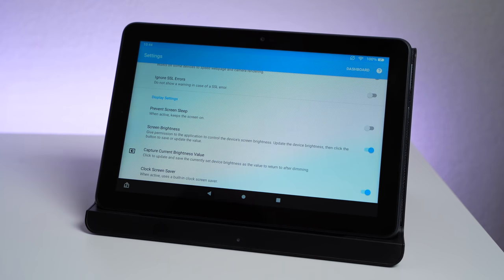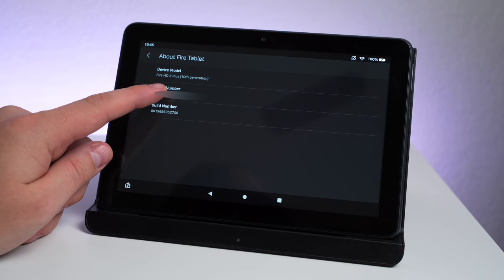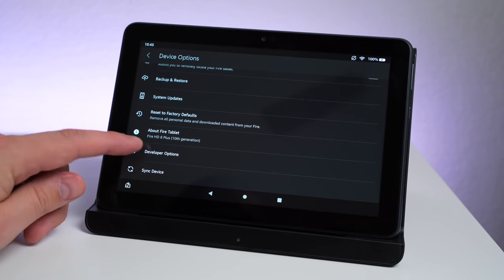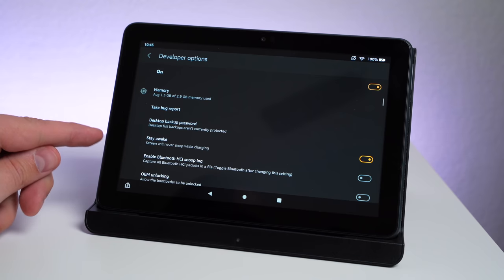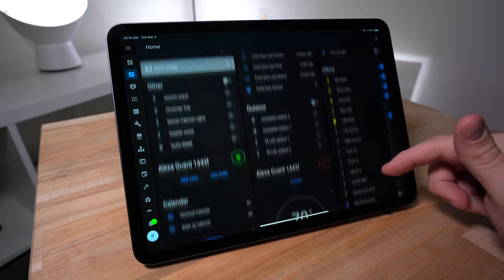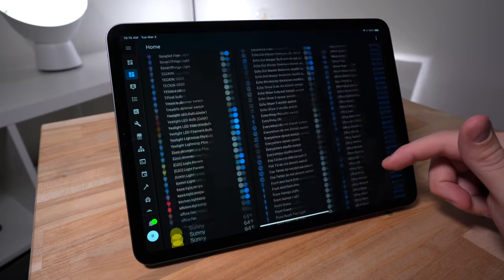There's also an option to prevent the screen from sleeping or turning off. Instead of turning that on, I use the tablet settings. Just click on the serial number multiple times to enable developer options. Then go into developer options where you can turn on a setting so the screen will stay awake while charging. Now for Home Assistant, you'll want to create a custom dashboard. The default view that gets automatically populated is great for getting started, but you'll want to customize it for the room that the dashboard is in. Look at my default one — it's disgusting, I don't even know what happened.